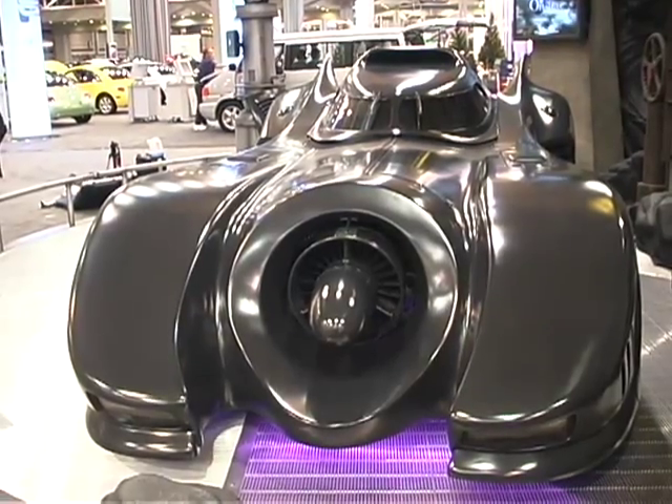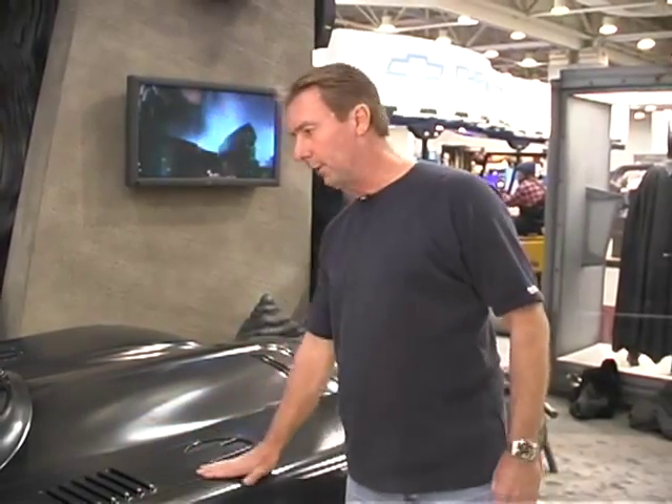It handles just like a Batmobile should. The machine guns in the movie that you saw come out of this panel here — we really do have the machine guns still at the studios and they can be installed. All the hookup is here for them.